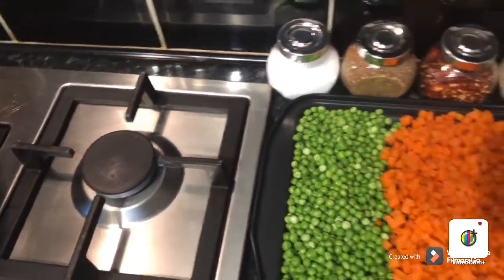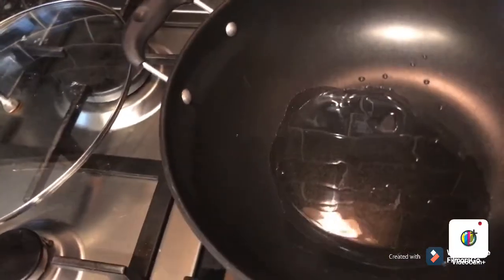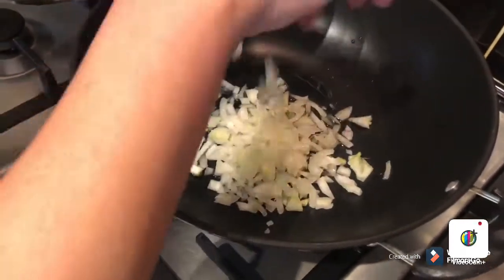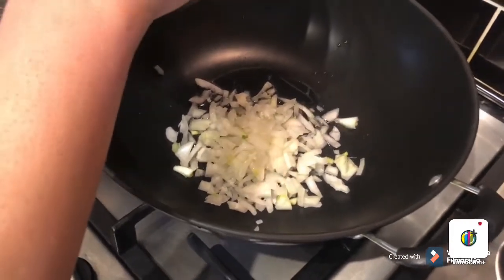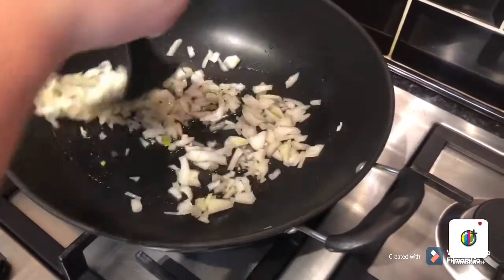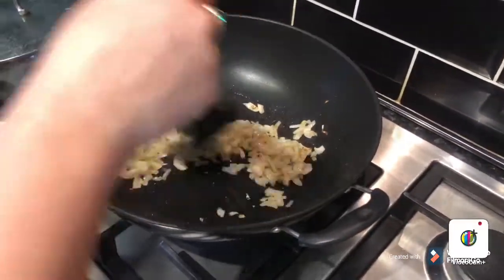I've got one tablespoon salt as well. I'm going to turn on the flame and use just one tablespoon of oil. I'm going to add the onion first. It's very easy and very delicious. If you don't want to use mince chicken or meat, you can make a normal vegetable spring roll. When the onion is getting light brown, I'm going to add all the spices and chicken mince.